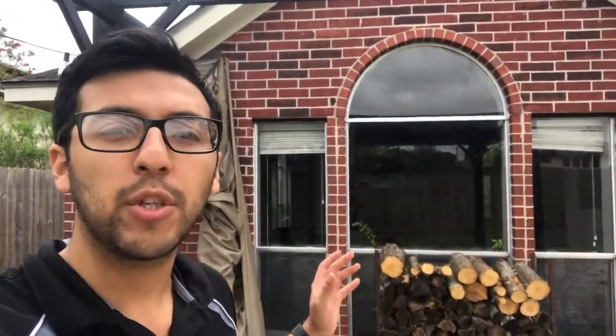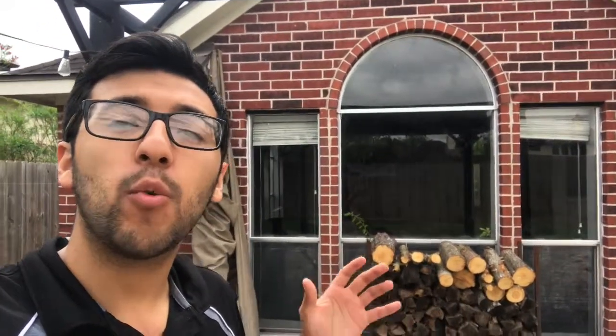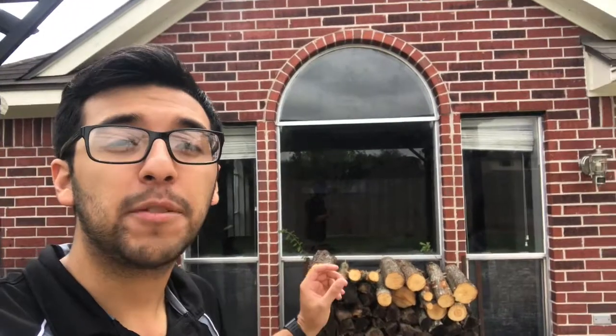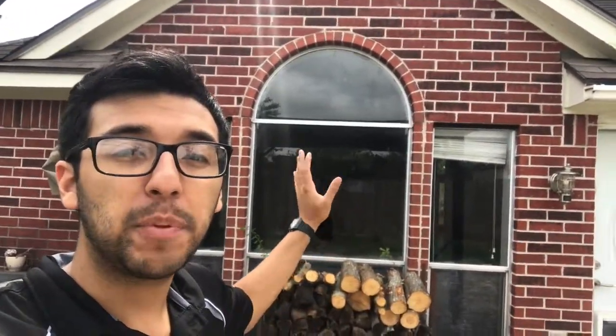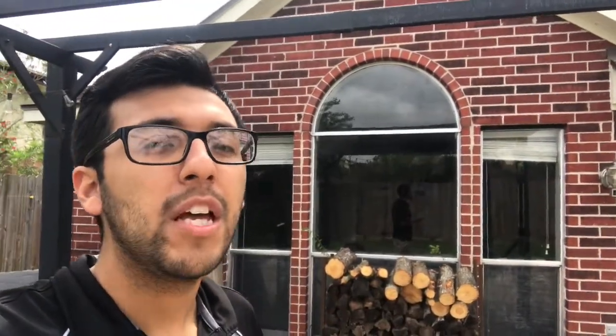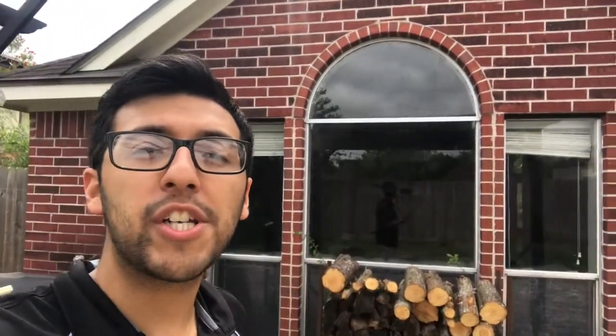Hey guys, this is Darkshade Window Tint. Right now we're at this home and we're going to be tinting this small section right here. The reason we're installing film in this specific section is because when the sunlight comes in throughout the entire day, the TV's position makes it extremely hard to see. We wanted to make a quick video on this because it's a very common issue — the glare, the sunlight — making it hard to see computer screens, tablets, and phones inside your home, especially during the summertime.